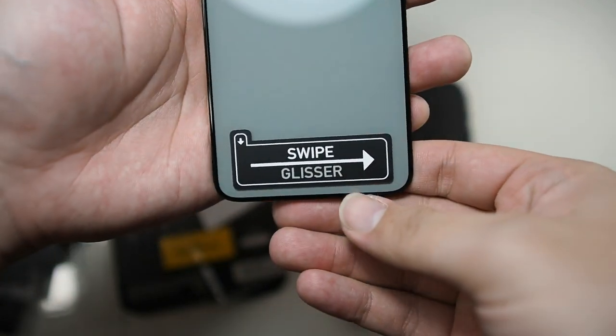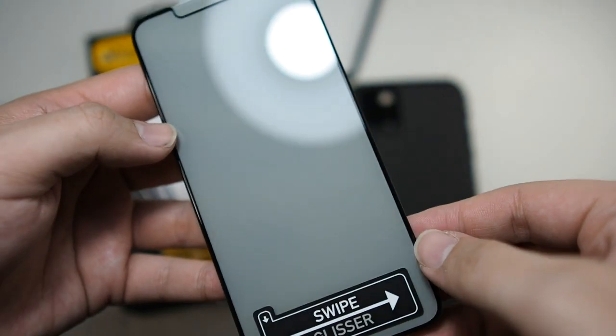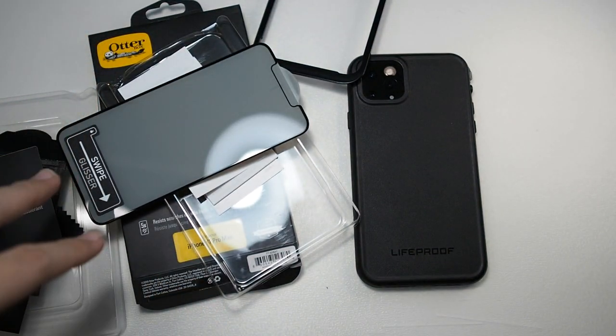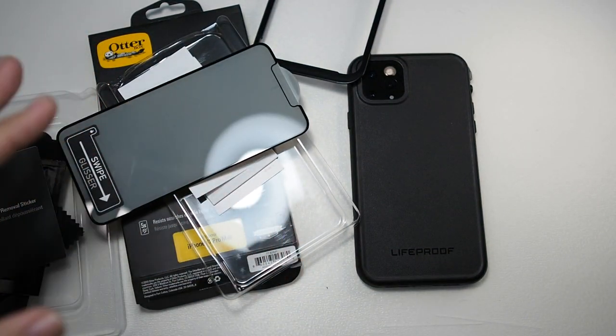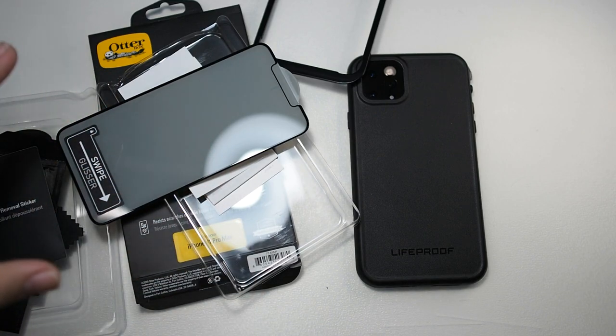Very nice. When you install, you swipe this way and then the air will automatically be removed — very nice. So we'll get right to the installation. I'll fast forward the process so you can see how easy it is to install. You can get it done in less than five minutes; it's a very simple install.